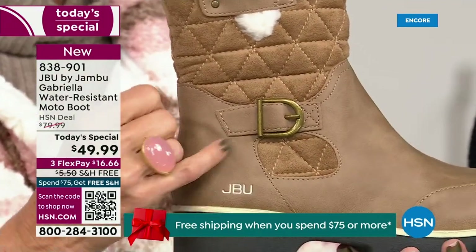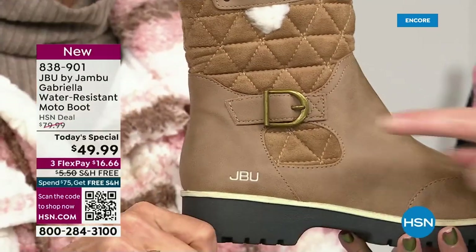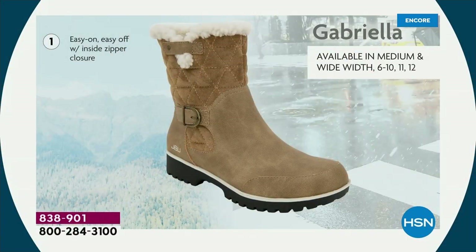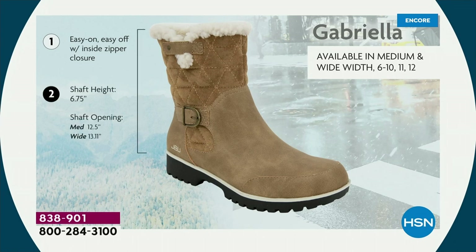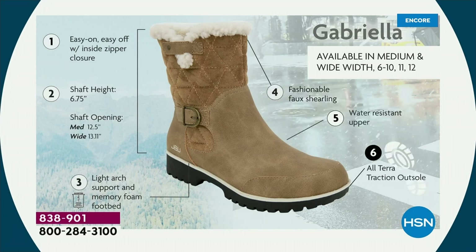When I said there were details — we don't want a plain boot. We put the buckle on, we did the quilted detail, we did that easy on-and-off closure. The shaft height is just under seven inches. We have medium and wide opening for the calf. Light arch support is there, the All-Terra traction, water resistancy, and the faux shearling.